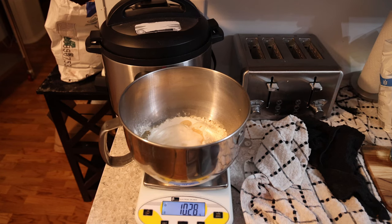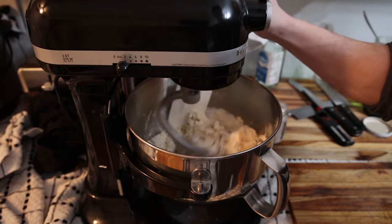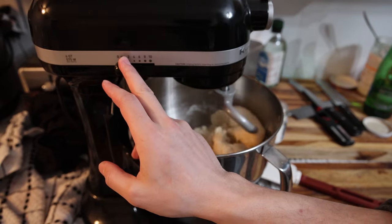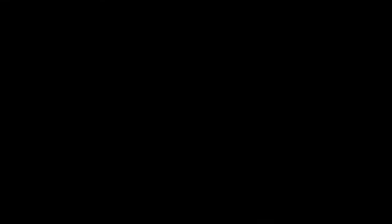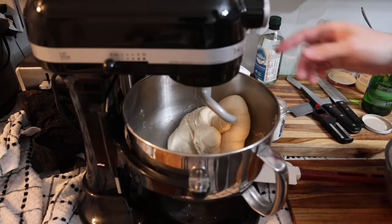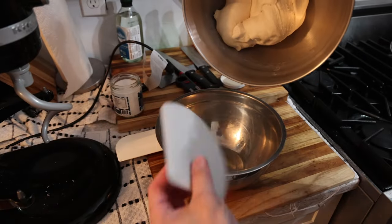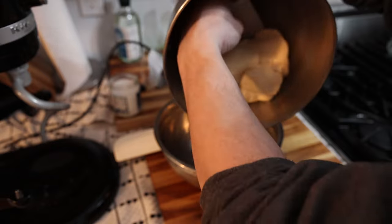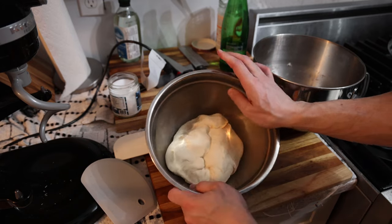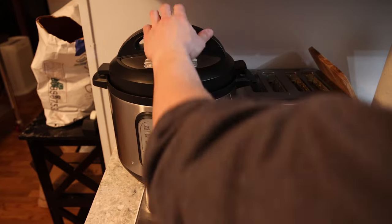We've got our bread mixture in the mixer and we're just gonna put it on stir or speed two for about 10 minutes — any more than that might overheat it. After about 10 minutes the KitchenAid is not hot enough to fry an egg yet, so we're in a good spot. Now we transfer the dough into a smaller bowl so that it fits in the Instant Pot. The dough ratio I landed on — 300 grams of water to 600–650 grams of flour plus that amount of starter — gives a dough that's not too sticky and is decently hydrated.